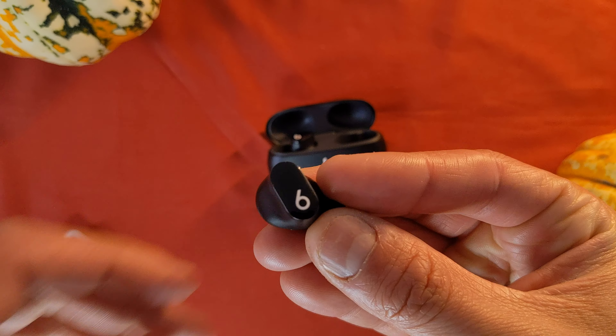Each earbud has an actual physical button, which is strange but kind of nice. You can control music, use your voice assistant, and change between transparency mode or noise cancellation. The only problem is that every time you press it you're pushing the headphones into your ear. They don't have touch controls, so you can't control volume by tapping, but I don't mind that — especially with the Google earbuds, wearing a beanie sometimes makes the volume go up or down accidentally. Having a physical button is nice, but it can be annoying when pressing it pushes the earbuds deeper into your ear.